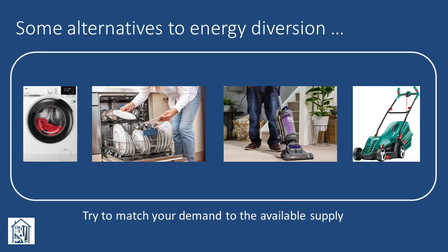Before we jump into buying and installing a solar power energy diverter, let's first consider some of the alternative ways we could get the best from our existing solar power system. The cheapest way to make more of the free electricity we're generating is to try to match our demand to the available supply. That might include putting on the washing machine, running the dishwasher, doing some hoovering, or mowing the lawn, all of which may use a couple of kilowatts. But these typically need you to be at home during the day, and are hence no good if you're out at work. And who wants to mow the lawn when you could be drinking a cold one in the sunshine?